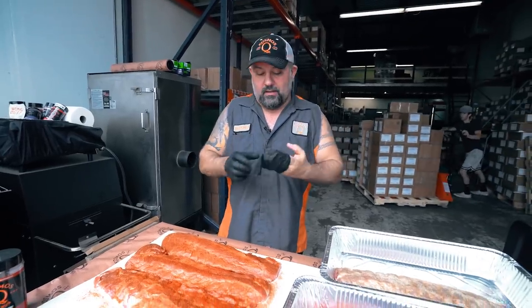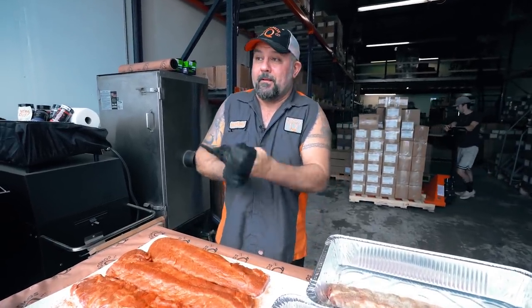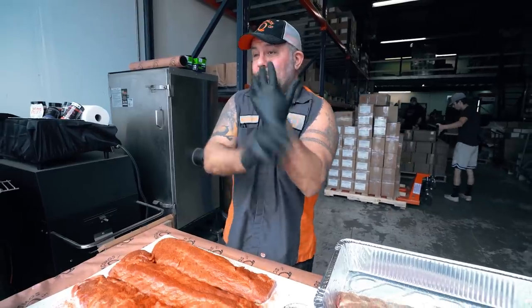I gotta tell you man, I'm a little bit pissed off that they didn't have stuff like this when I was learning how to cook.